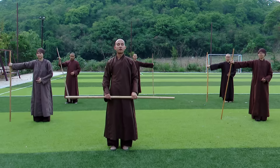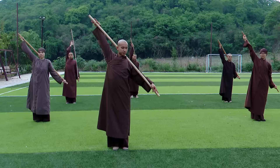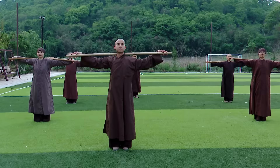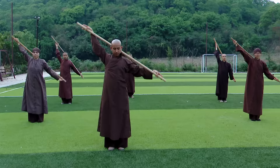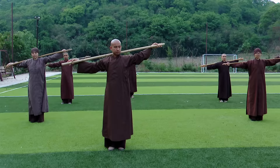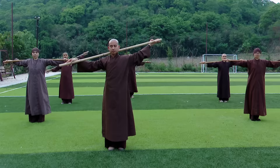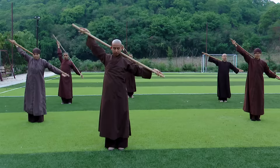Now we move on to Part 4, exercise number 13. Legs together, breathing in, tilt the stick to the left, press left hand down, keep your back straight, then breathe out. Breathe in, out. One more time. Rest.